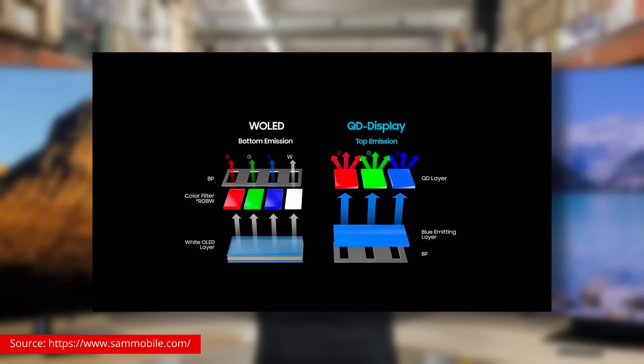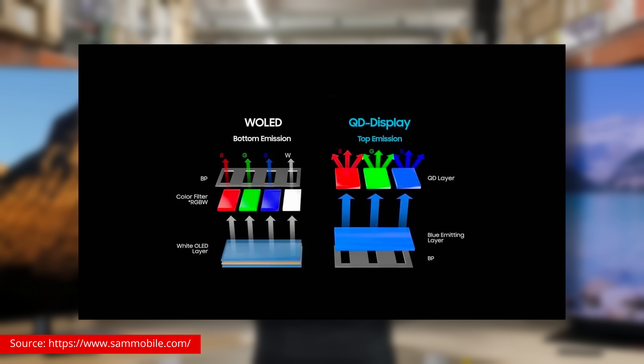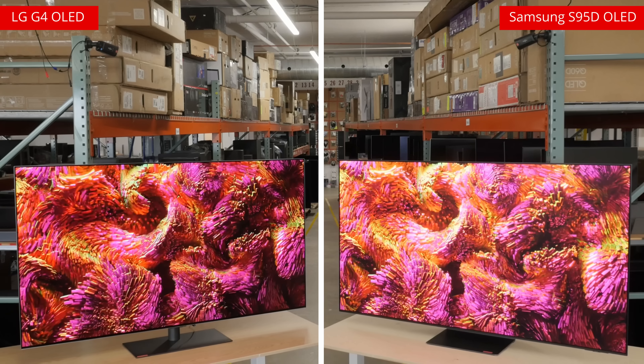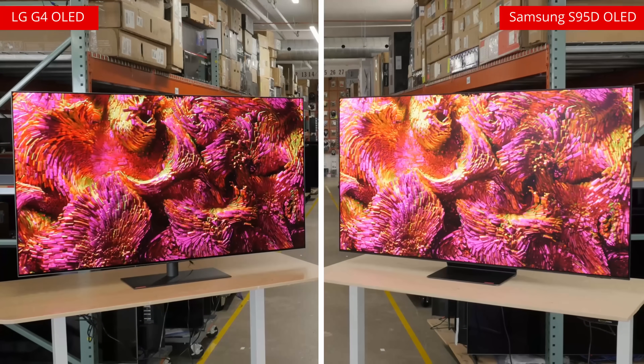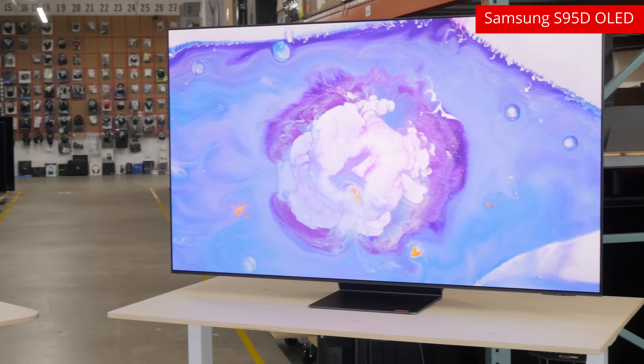QD-OLED panels instead use RGB subpixels with a Quantum Dot filter, resulting in more vibrant colors on QD-OLED panels than on WOLED panels. It's noticeable when both TVs are next to each other, but that isn't to say the colors on the G4 aren't excellent — they just aren't as excellent as they are on the Samsung.